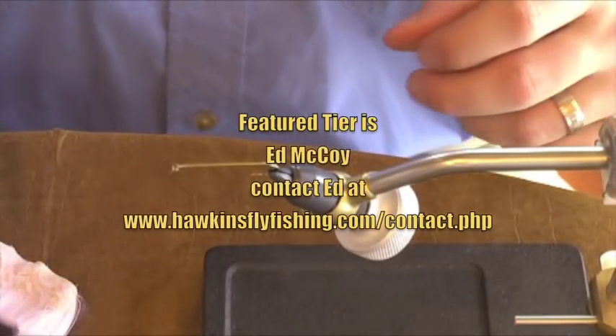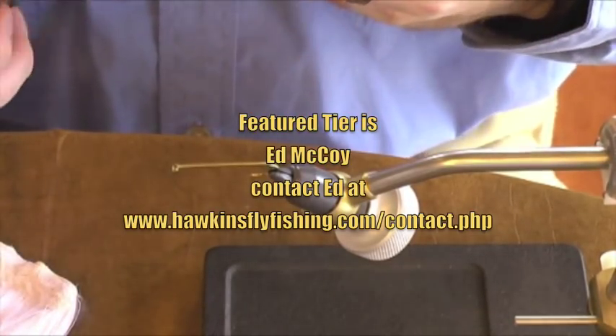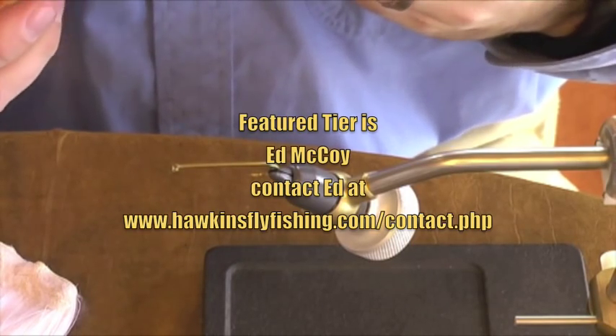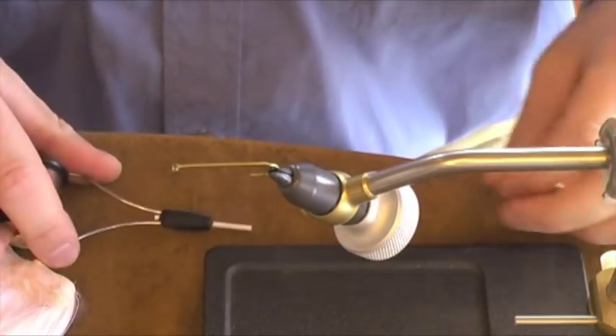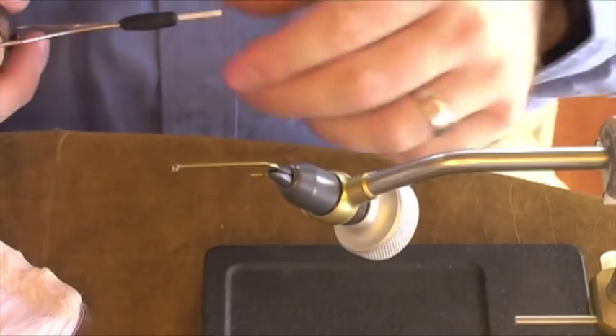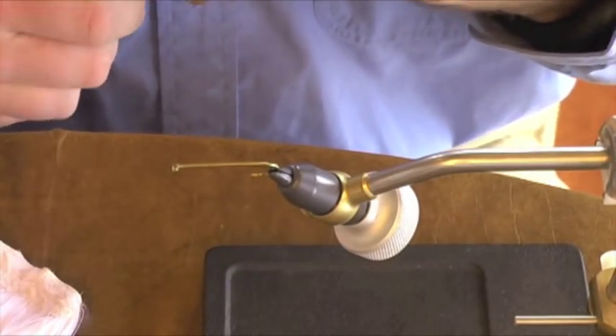What we're going to tie today is a Hexagenia Parachute. This fly can be used during the hex hatch. It's a good fly to fish before dark and after dark, but what we're starting out with is a size 6 2x long nymph hook on a heavy wire, usually fishing for big trout.